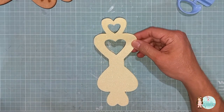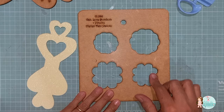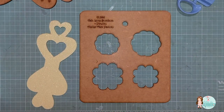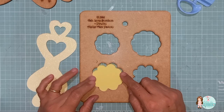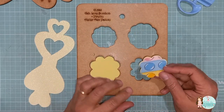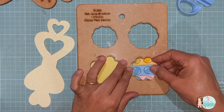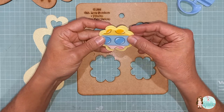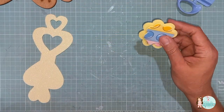Vai ficar desse jeito. Agora vou mostrar o que precisa. A gente vai fazer a base 1 e a base 2. Vou pegar aqui um EVA liso para fazer essa parte maior, encaixa aqui direitinho. E um EVA estampado com tecido para fazer essa partezinha menor. Essa parte menor vai ser colada em cima da parte maior. Eu fiz combinando com o EVA amarelo glitter.